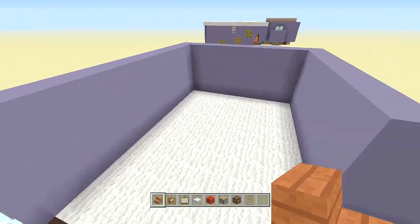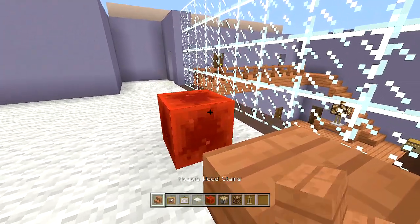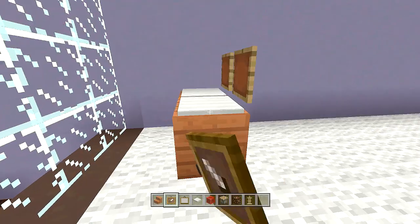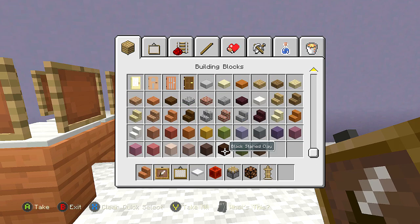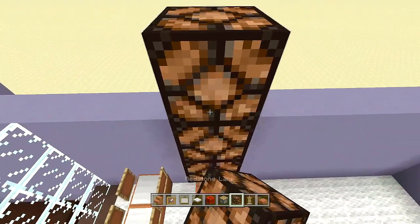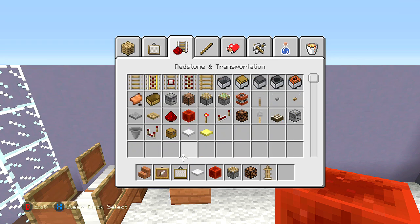Now for the props in the parents' bedroom: count over one block, place an acacia staircase upside down, place another upside down beside it, then take out iron pressure plates and place two here. Place item frames around the entire thing to make the baby's carriage. Skip a block and place an upside down acacia slab, place an armor stand on top, a lamp above it — come up two blocks, break the middle, place a piston facing downwards, and send power.